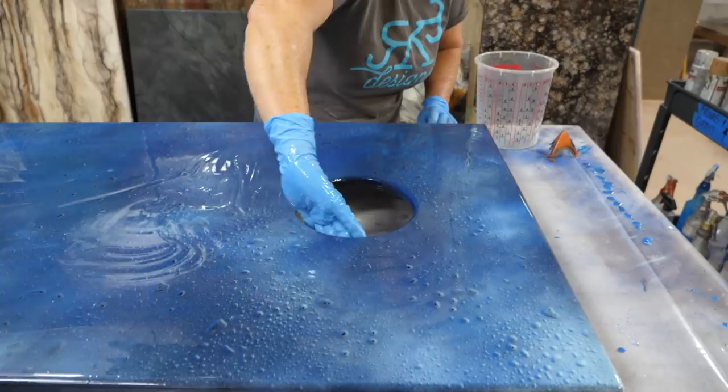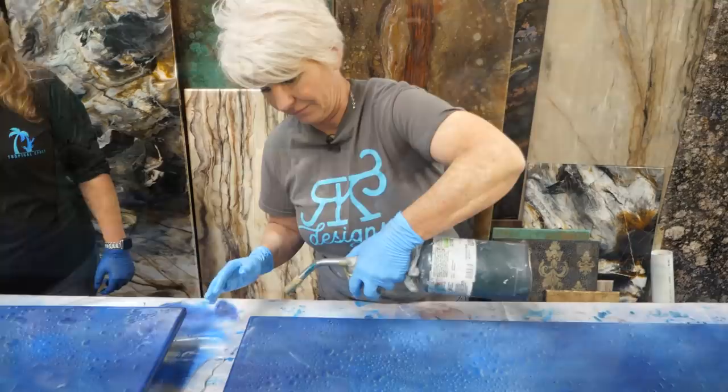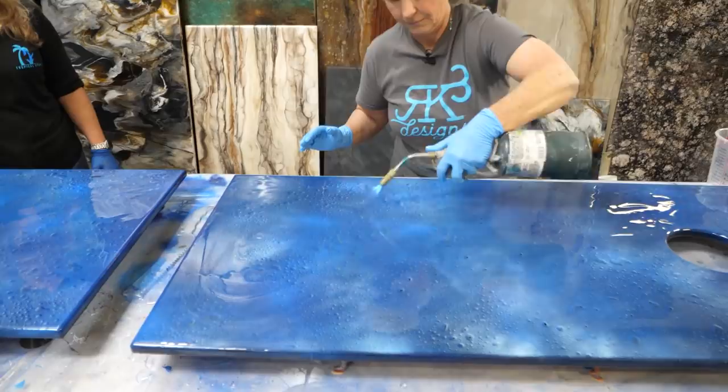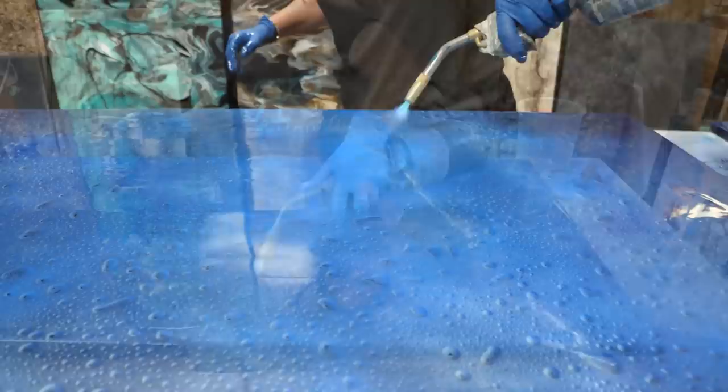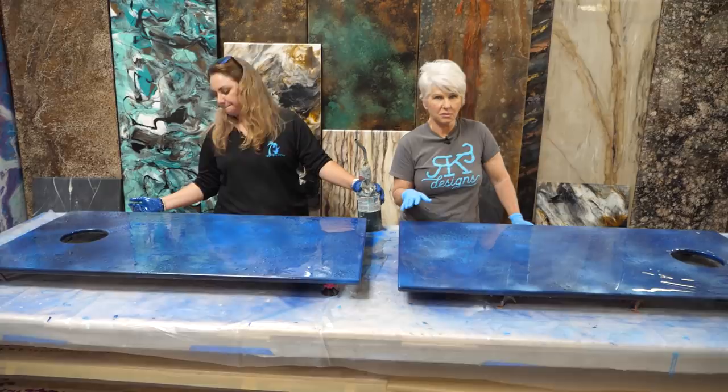Now we torch. Come in about an inch and a half to two inches from the surface and move the torch across — don't stay in one spot or you'll burn the epoxy or get it too hot. We've torched it. Let it sit two or three minutes, torch it again, get all those bubbles out, then let it dry overnight. We'll come back tomorrow to apply a vinyl sticker and a flood coat.